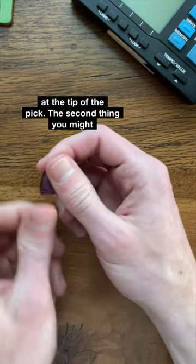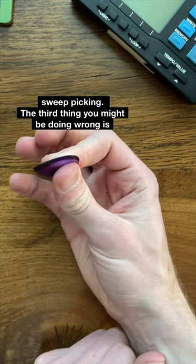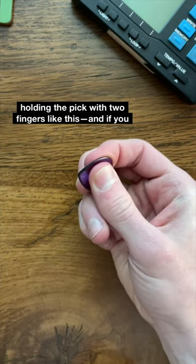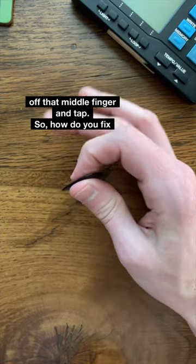The second thing you might be doing wrong is playing with a locked or bent thumb, and this can limit your motion like this, which is useful in sweep picking. The third thing you might be doing wrong is holding the pick with two fingers like this, and if you try to take one of those fingers off, the pick is going to fall over, and that's going to limit you being able to take off that middle finger and tap.